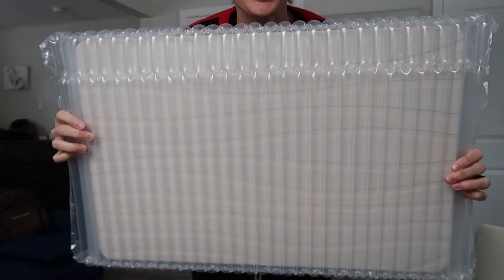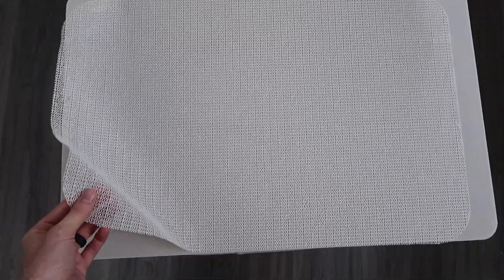It comes really securely bubble wrapped. It comes with a nice removable nonstick backing.